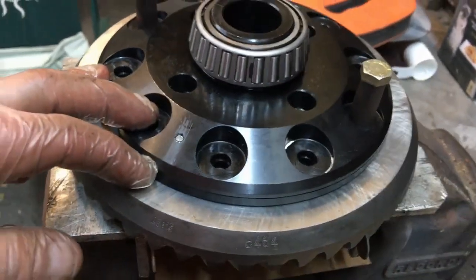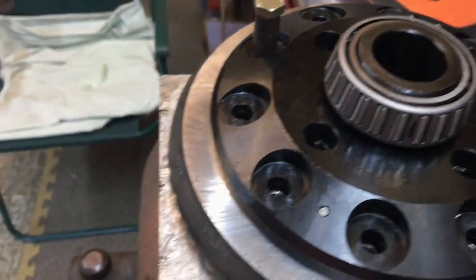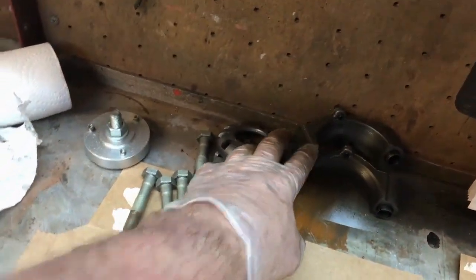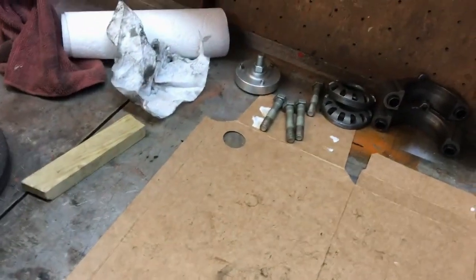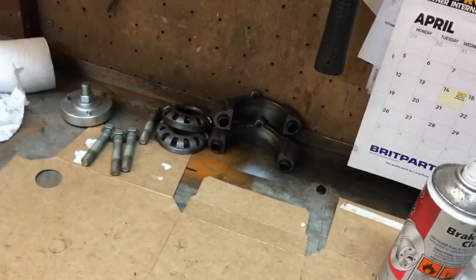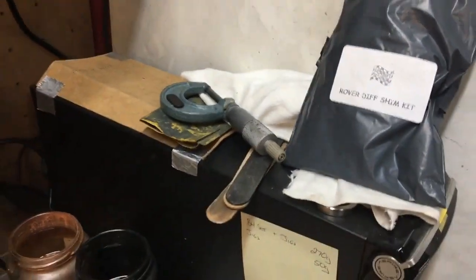It looks like there's some special grease inside the diff — don't go washing it all out with paraffin, it's probably something for bedding it in. I'm going to get this all bolted together and then get it in the diff to see if we need to modify the bearing caps for clearance — that's the whole point of doing this dry fit. Once I've done that, I'll strip it all down, clean everything out, and then start on those shims with the Rover diff shim kit to get the preload on the nose bearings right.